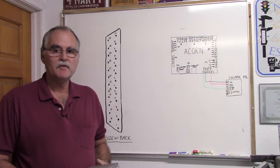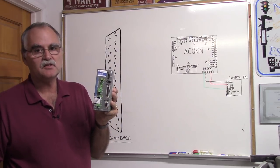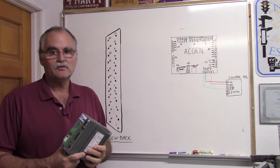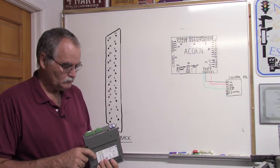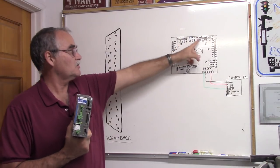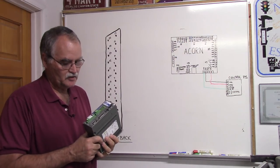Hi guys, welcome back to my garage. I'm going to do a quickie video on wiring DMM Technologies DYN4 to Acorn. We're going to do it on the board first, and then we'll go out to the bench. I figured doing it on the board is easier for you to see. The DYN4 uses the headers on Acorn — it doesn't use the DB25.